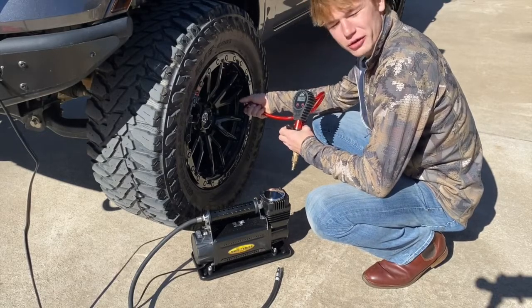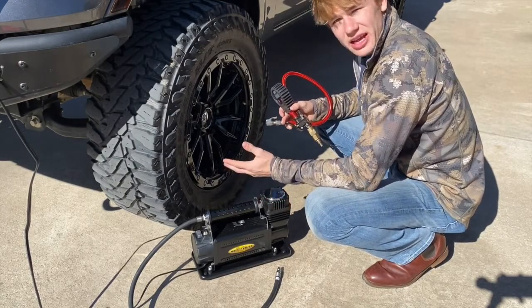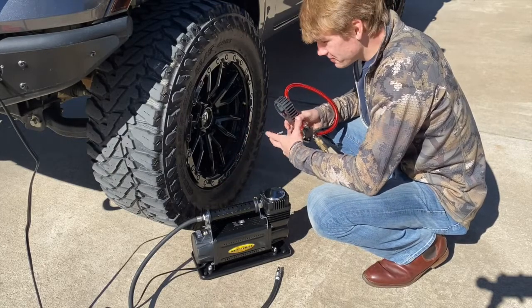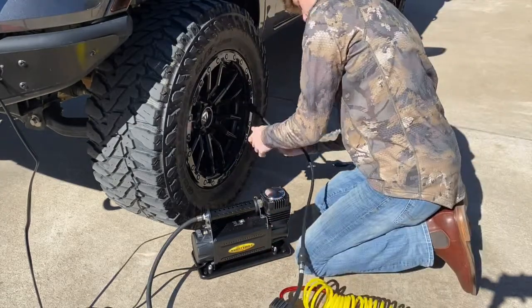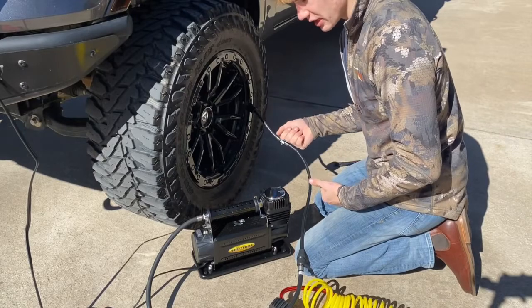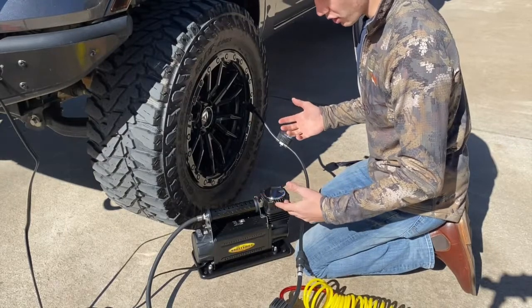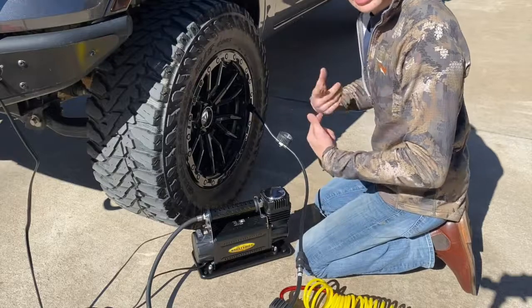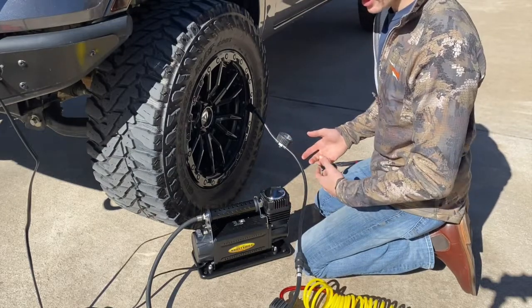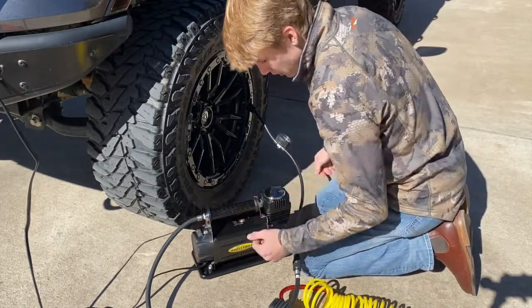We've finally gotten the tires down to 15 PSI — feels like about 20 minutes of sitting here — and now we're going to get the Smittybilt hooked up and see how long it takes to pump them back up to 36–37 PSI, which is what I normally run on the road. The air gauge is showing exactly 15 PSI. You do have to tighten the fitting down really well to get the gauge to read correctly. I'm going to go ahead and crank up the truck to keep the battery charged while the compressor runs.